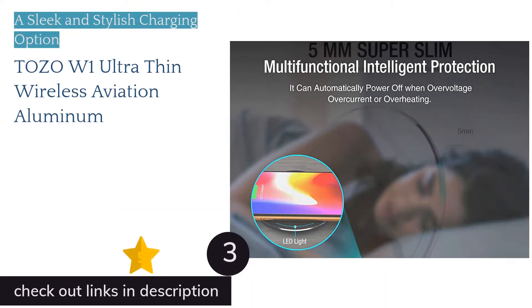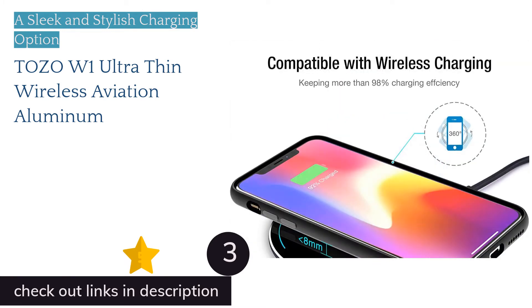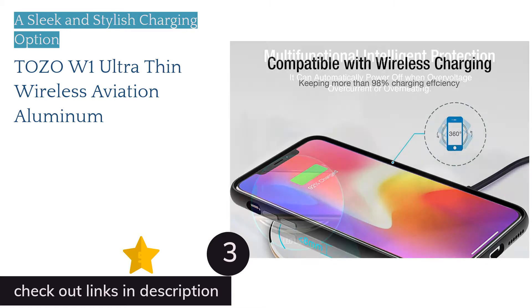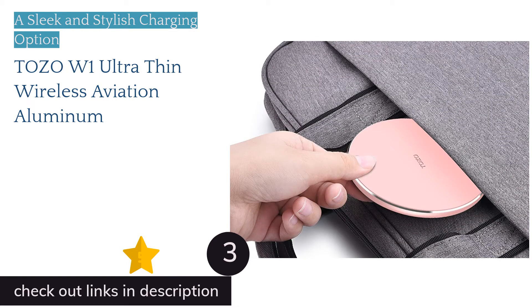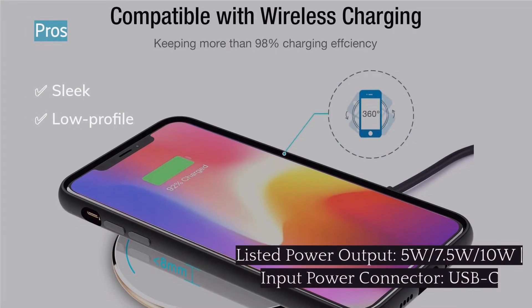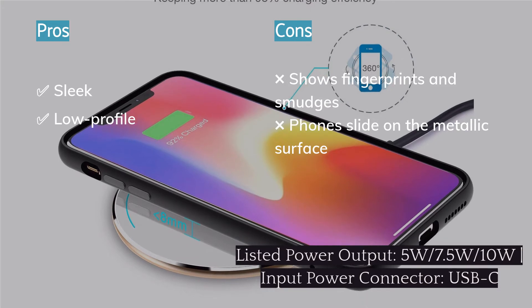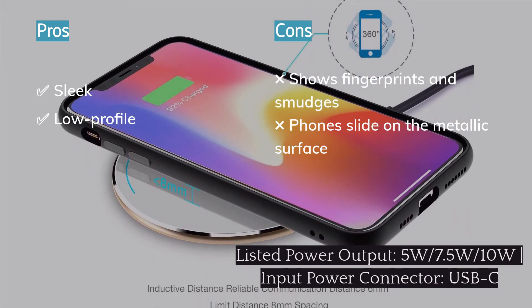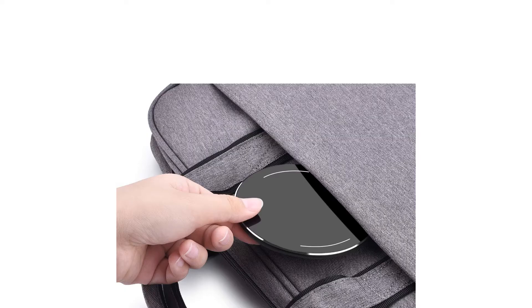The next product is the Tozo W1 Ultra Thin Wireless Aviation Aluminum charger. If you want a top-notch wireless charger that charges your phone and looks great, check out the Tozo W1. This sleek and stylish aluminum charger not only has some of the most striking looks of any of these products, but it also has one of the lowest profiles — just barely thicker than its USB-C input cable. The Tozo W1 can also charge most phones at their peak charging capacity. While it is quite a beauty out of the box, we found its looks degraded over time unless cleaned regularly.